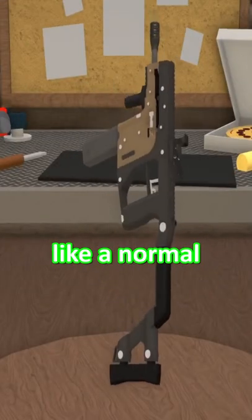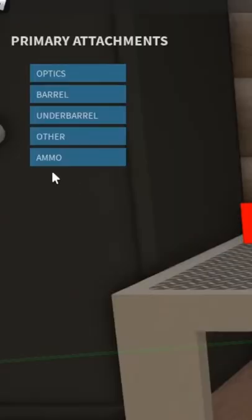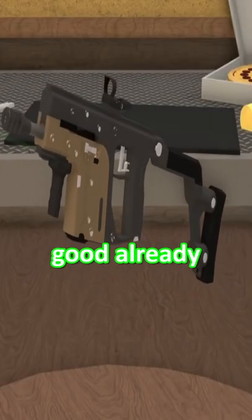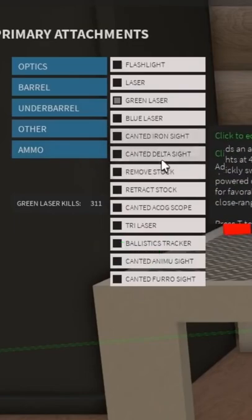All right, now look at this thing. This thing looks like a normal gun — we're gonna change that. Attachments, ammo, .22LR. It's looking good already. Removed stock.